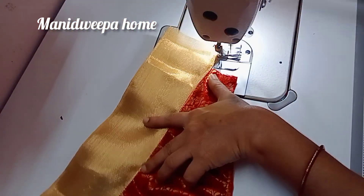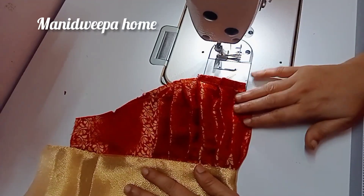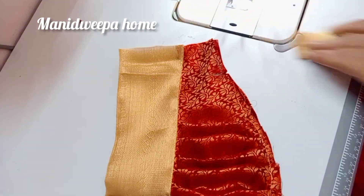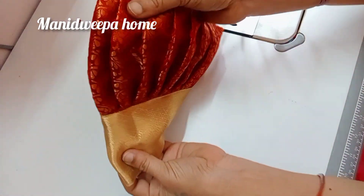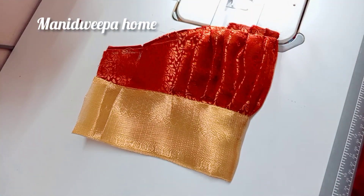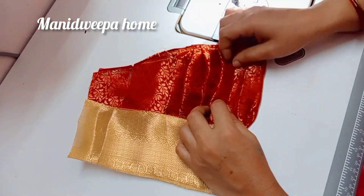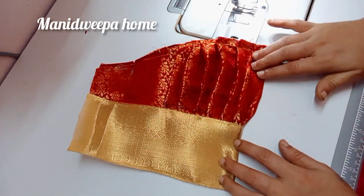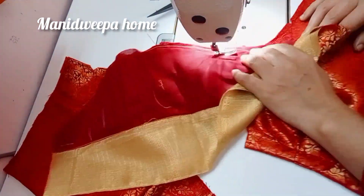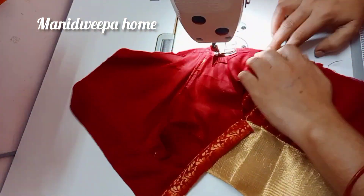Please check out the subscribe button and see all the videos. I am going to cut the sleeves and put a blouse together. Double stitch.